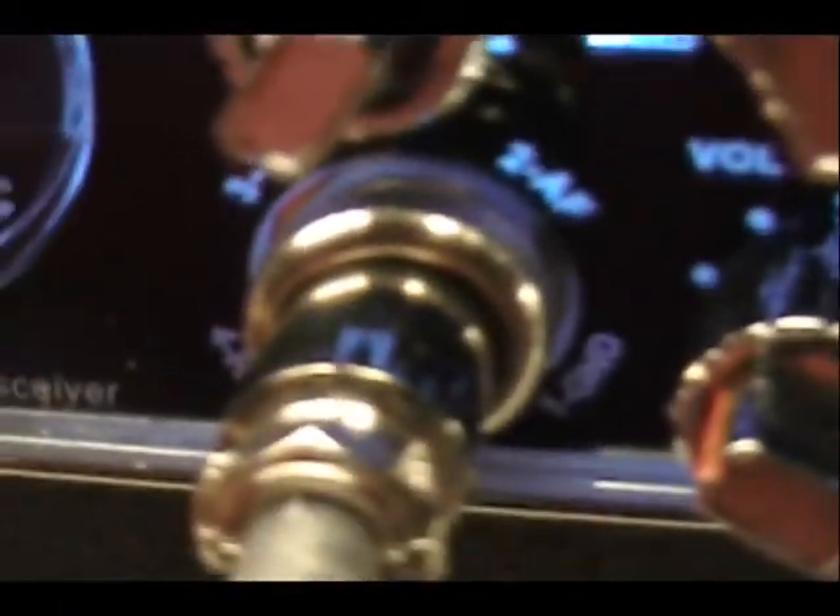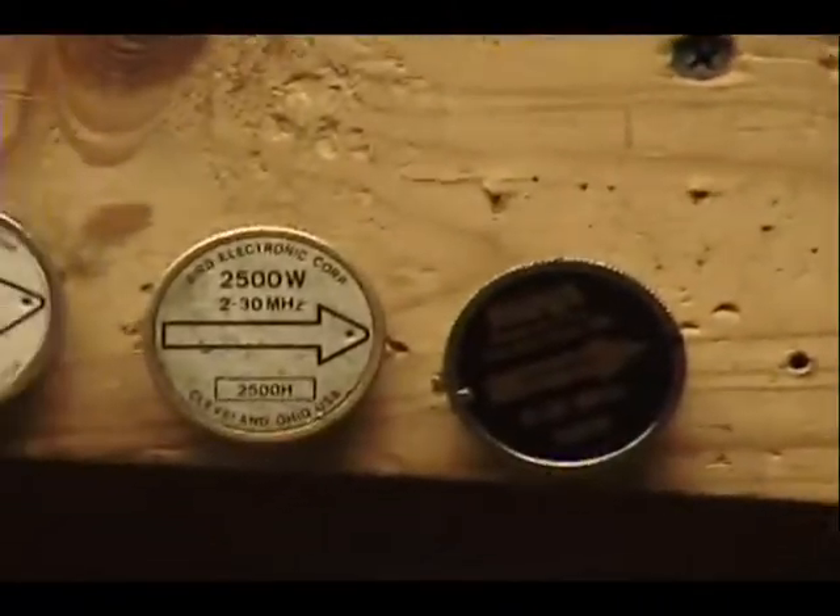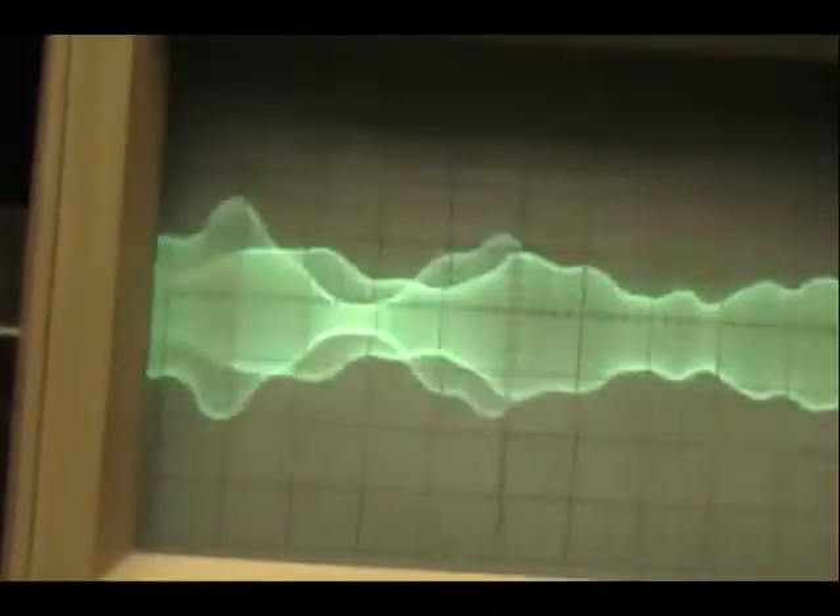And the mic jack — you had some issues with the soldering in the back of the mic jack. You can see now I can wiggle it all over, wiggle wiggle wiggle. There's nothing there, except when I talk.